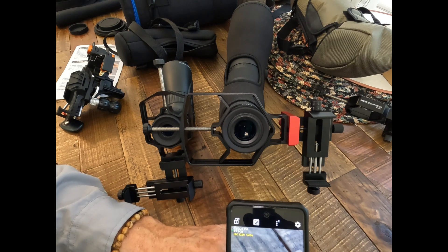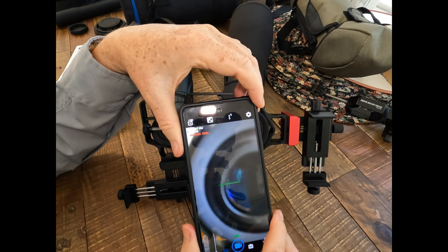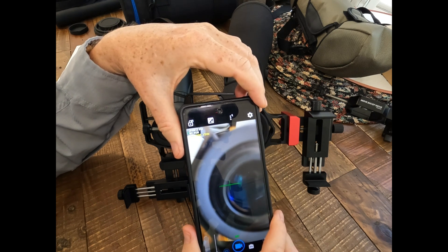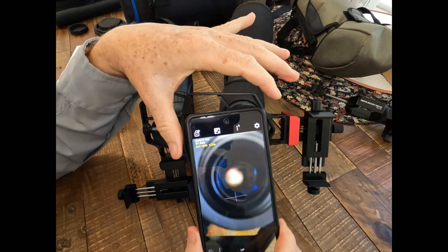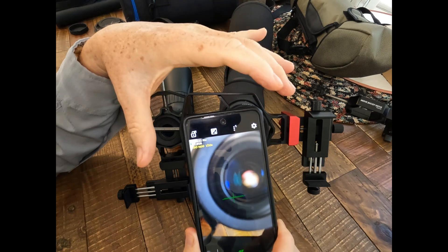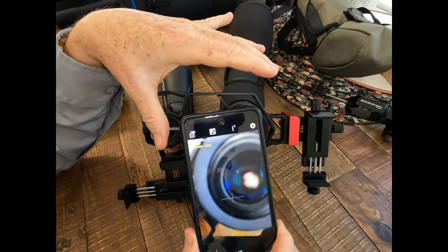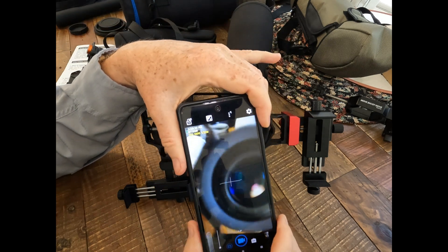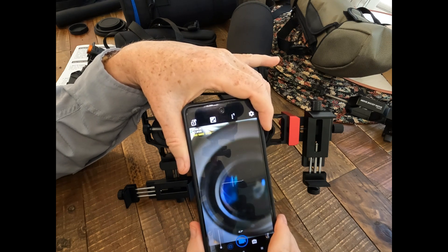I'll do an example outside with the spotting scope on a tripod. I use the Open Camera app for digiscoping with my smartphone and spotting scope because it gives me the most manual interaction and control. You can also adjust the bit rate of your video — the bit rate really determines how high quality the video is going to be — so you can go in there and manually adjust your bit rate and other parameters to get the best quality.